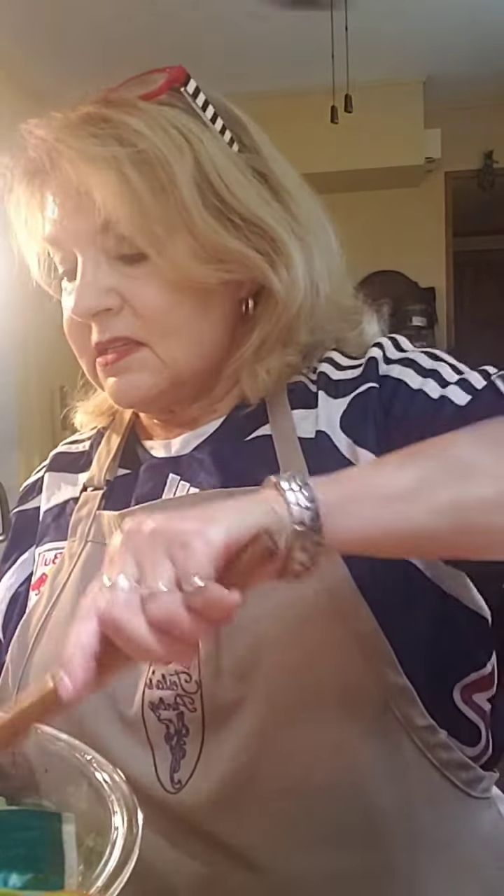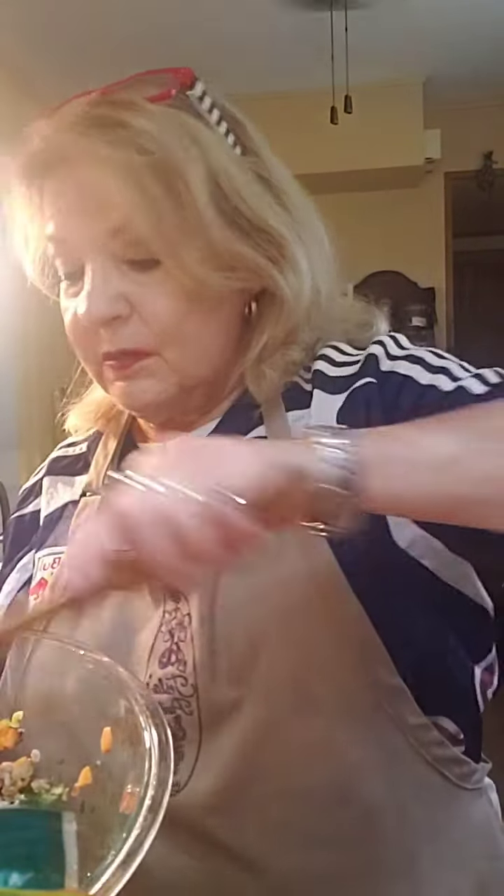This makes six servings, so I'll bring some to my kids — why not? Look at that, pretty isn't it? It's colorful, nourishing, filling, tasty. It just has a really good crunch to it. It's a nice salad; I think you're going to really enjoy it. I'm going to serve this tonight with some mussels. You can serve it with chicken, you can bring it to a picnic — it's great for potluck. Anyways, thank you, enjoy, and Sarah, thank you very much.